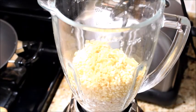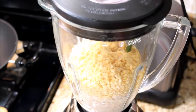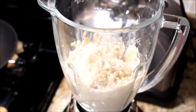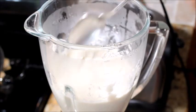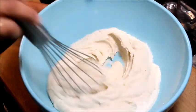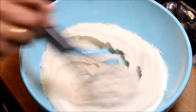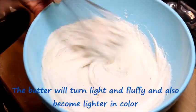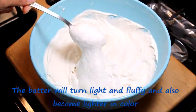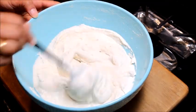In a blender, add the soaked urad dal, moong dal, and green chillies, and grind to a smooth paste using little water. I have used only 4 tablespoons of water here. Transfer the batter to a bowl and whisk well for 3-4 minutes using a wire whisk or a spoon. Now add little salt and mix well.